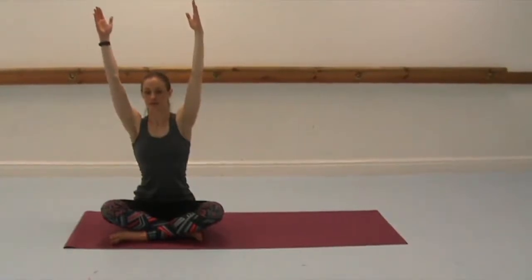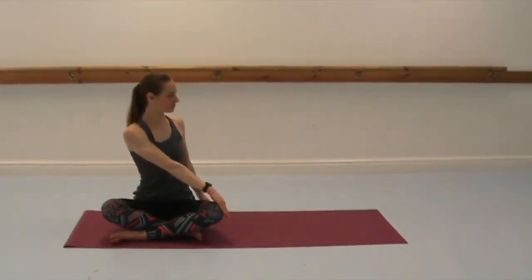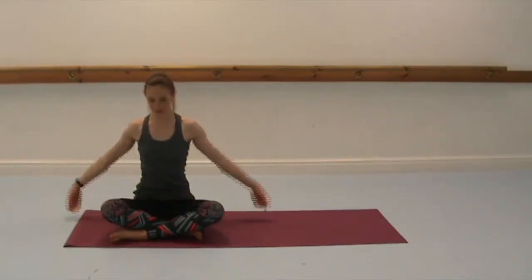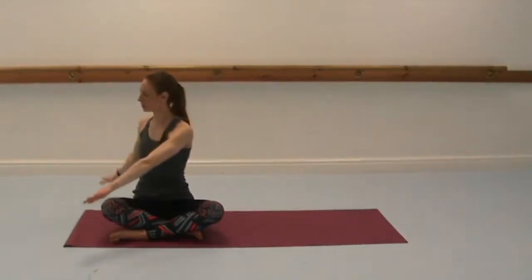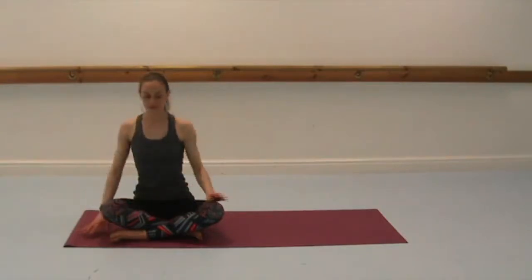And then this time twisting to the right, take your right arm behind you and left hand on your right knee. Using the abdominal muscles and using the hands just to see if you can go a bit further. Back to centre. Inhale and then twist to the other side, so left hand behind, right hand on the left knee. Turn your head if that's okay on your neck to get a twist all the way through the spine. Breathe deep, just trying to relax the shoulders as you move through.